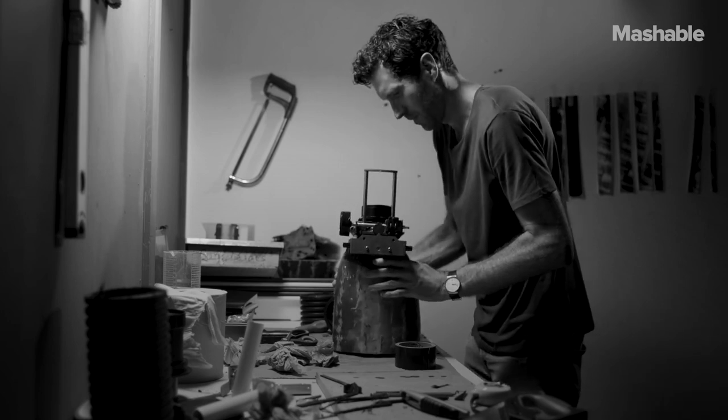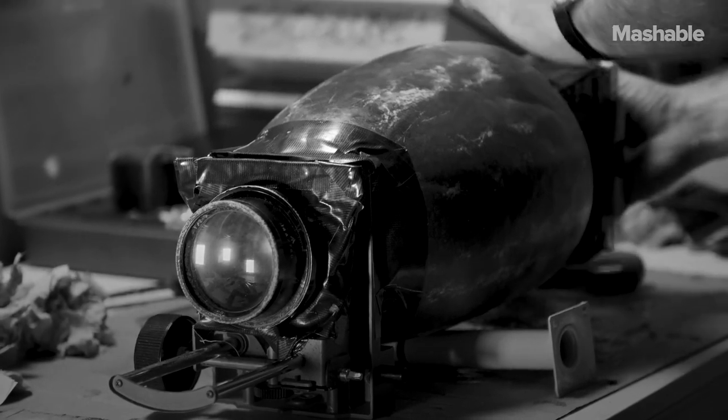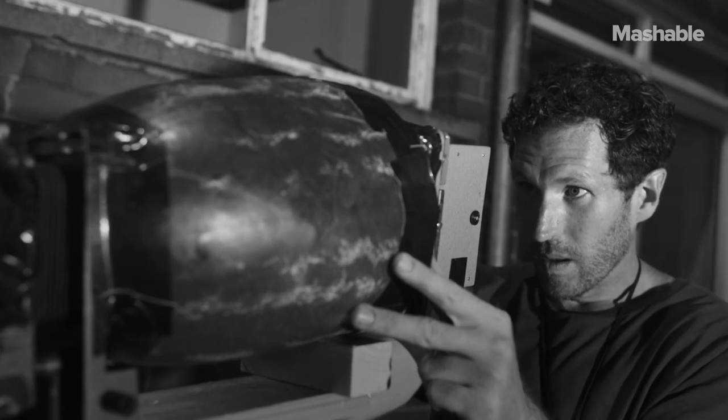I always loved making things when I was a kid. I used to take apart toys and rebuild them, butcher them, and create new ones with them. And I think that kind of just fed into my photography practice.